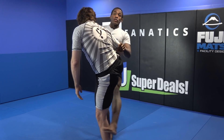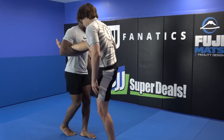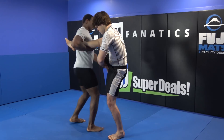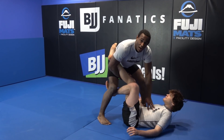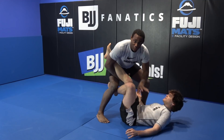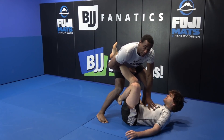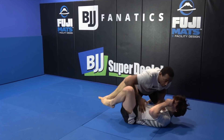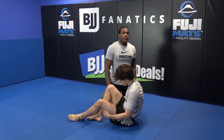Instead of tripping with your front foot like normal, you're going to trip with your back foot. So my front foot is actually going to replace my back foot — it's going to be like this — and I end up right here. Now from here, I'm going to be honest: I'm inexperienced in this position, I don't know what you go to from here. This is something where you go to your jiu-jitsu teacher and have him teach you. But I think this is a good position to be in, because even though I may not be on top of him, I have a leg and I'm on the outside. Be ready to maneuver his body and figure out where you want to end up.